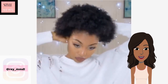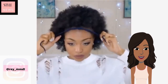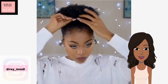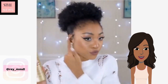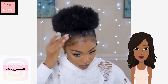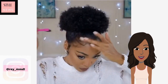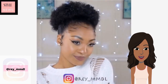Next up we see someone with mid-size natural hair doing an updo as well — it looks like she's doing the poof hairstyle. You've gotta leave the little tendrils on the side; that's key. Gorgeous, I love her makeup — that lip color is so pretty. And then of course she's defining and styling her baby hairs.